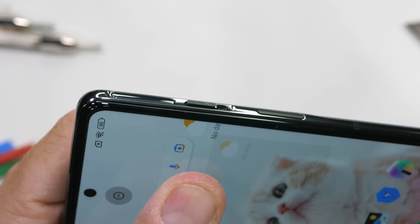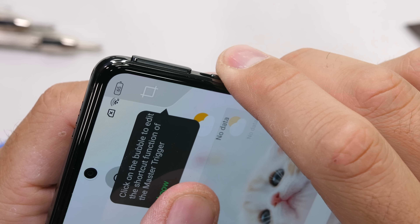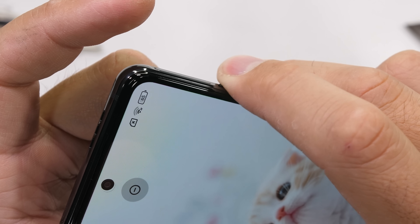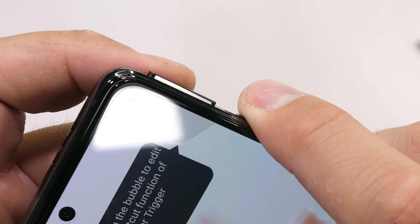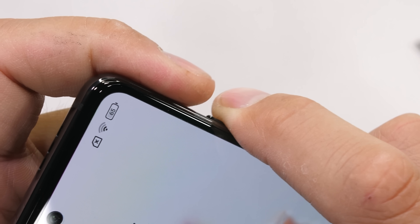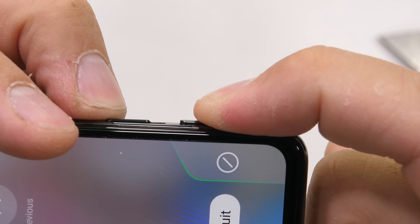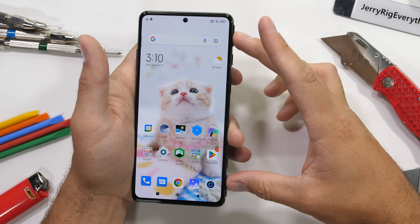One major advantage that this gaming phone has over other gaming phones are the hidden magnetic - and might I add very satisfying - pop-up retractable physical corner triggers. There is a sound animation each time the button is released, and the button can't be released if it's held down in place. But it is a pretty cool feature. The trigger also doubles as a screenshot-taking tool. It'll definitely be interesting to see how they work from the inside.